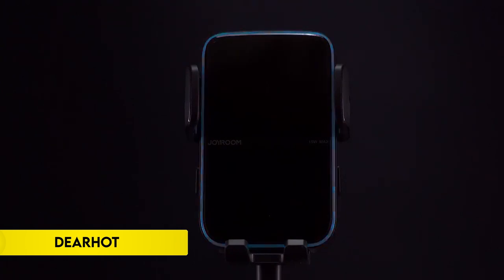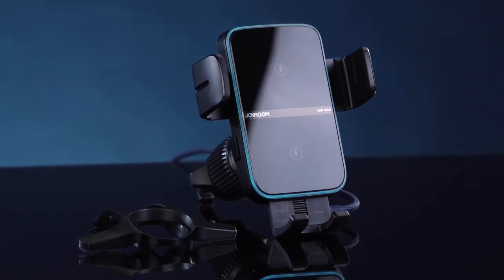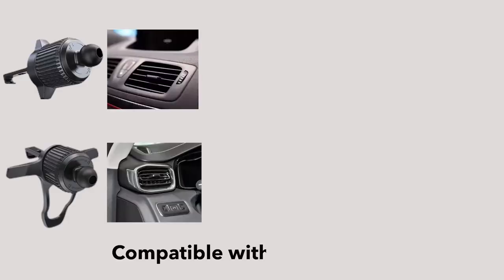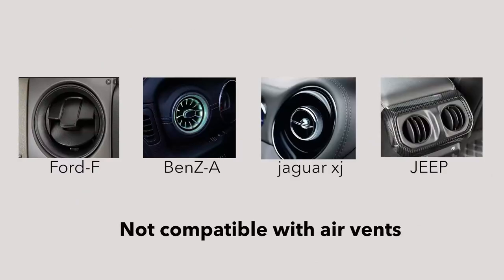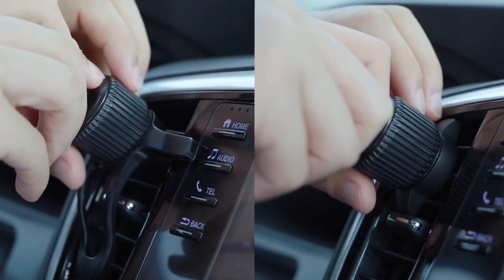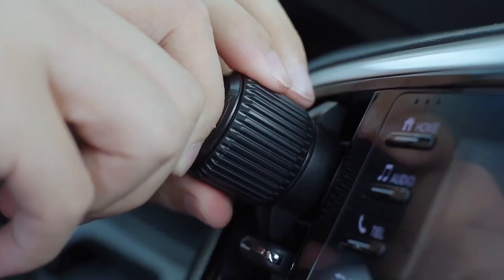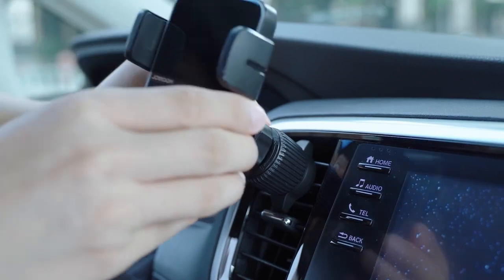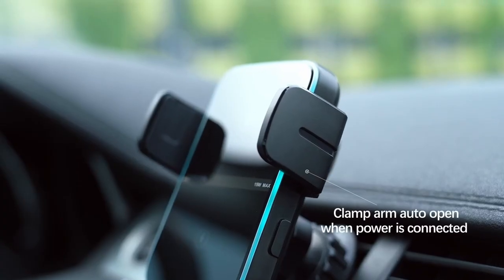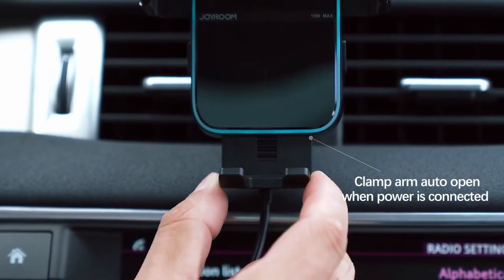Number 2: DearHot. The DearHot Qi Wireless Car Charger and mount combines convenience and safety for your driving needs. This versatile device integrates a secure air vent phone holder with a Qi wireless charger, ensuring a seamless experience. Featuring intelligent automatic induction clamping, simply place your phone and it automatically grips, starting the charging process. The holder is adaptable for dashboard, air vent, or window mounting, with suction ensuring stability without damage. Padded with non-slip silicone, it protects both your phone and car.